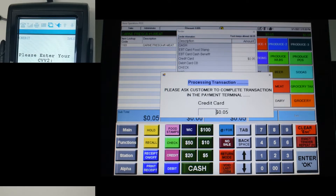Then it will ask the user to enter the CVV — that would be the number at the back of the card. Please enter those numbers and press Enter.